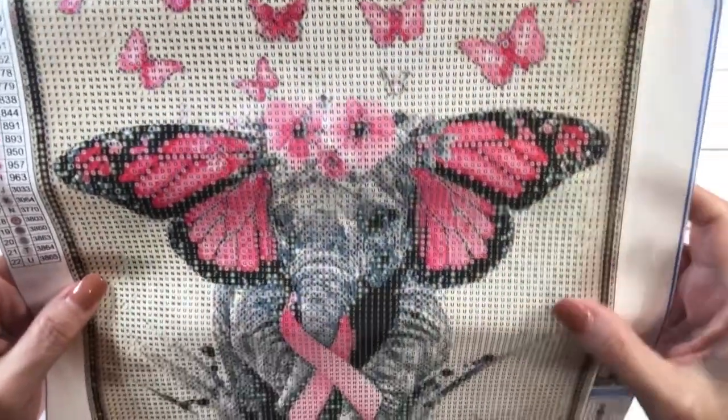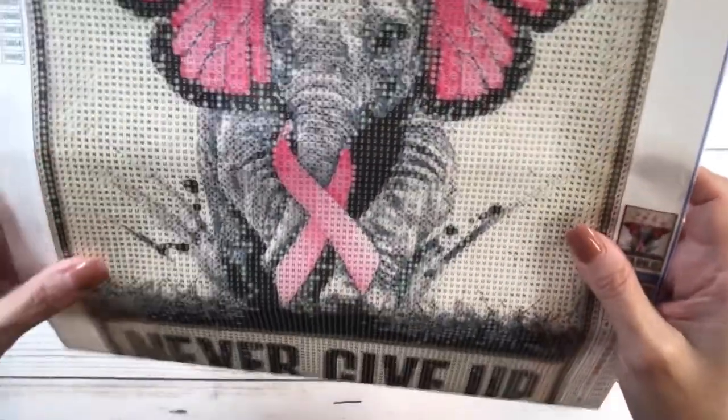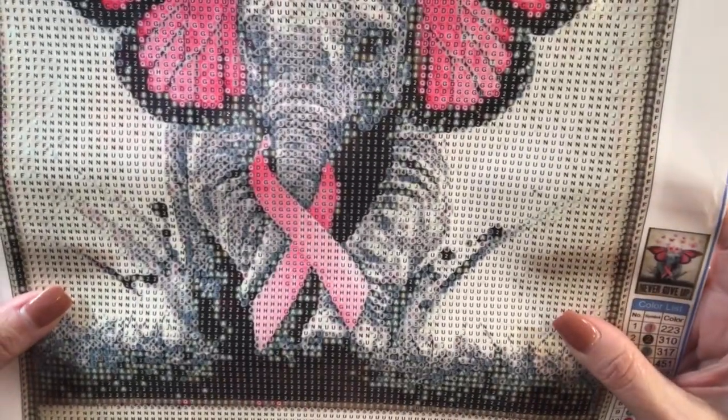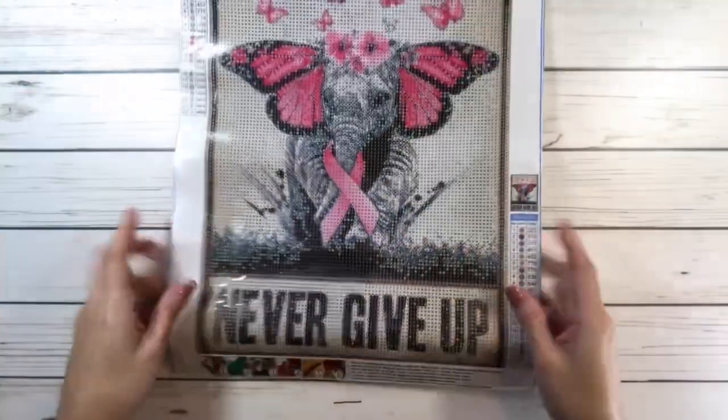There goes the beautiful elephant with the butterfly ears. There goes the ribbon, the pink ribbon and, of course, never give up. Absolutely gorgeous.